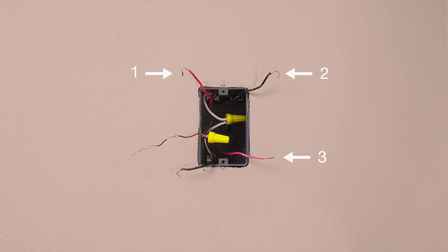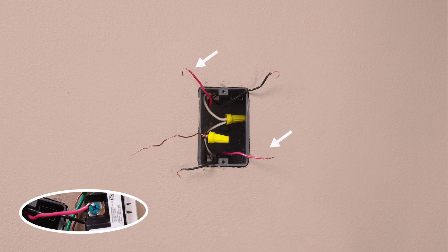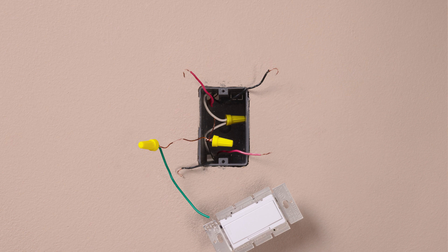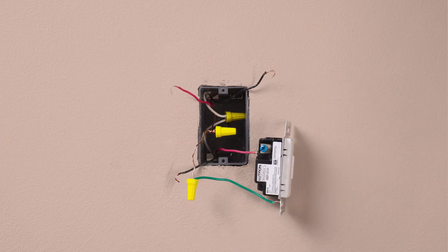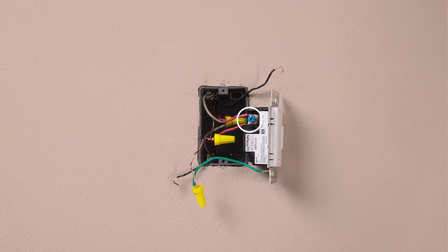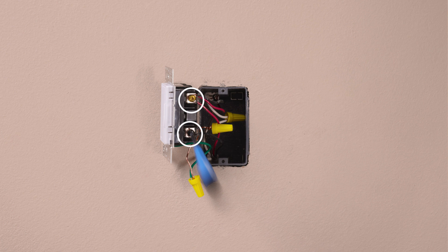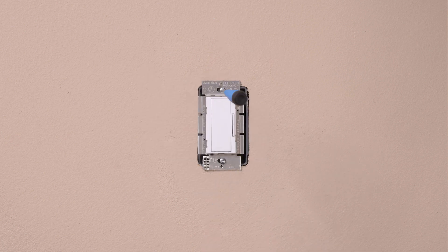If you have a four-way location, you should have four wires coming out from the wall, plus a ground. Remove the old switch and identify the two wires that are the same color as the wires you attached to the blue screw in the other locations. Connect the ground wire, typically a bare copper wire, to the green wire on the dimmer. Attach those two matching-color wires to the blue screws. Then attach the remaining two wires, each, to the black and brass screw — it will not matter which wire attaches to black and which one attaches to brass.